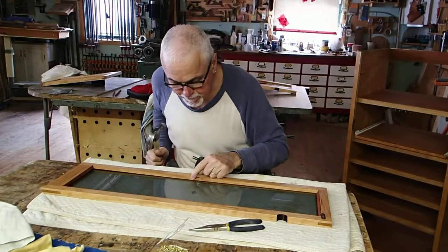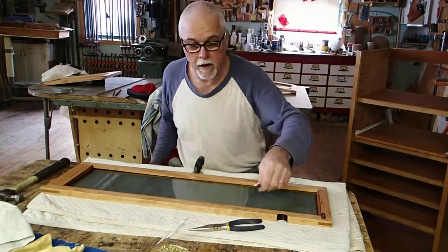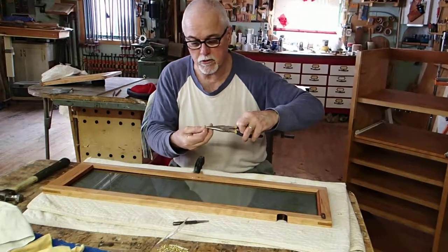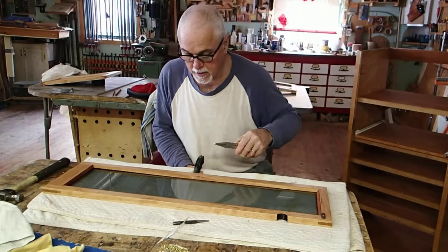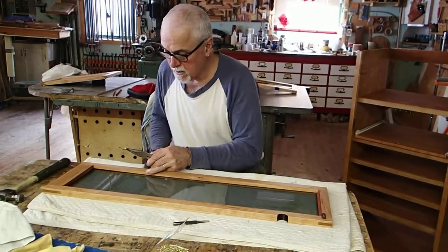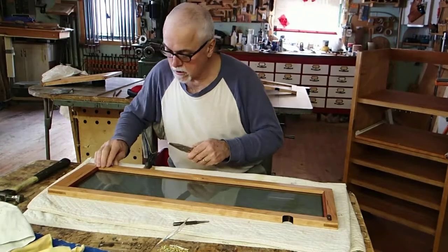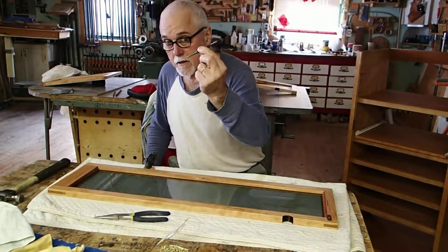And there you have it. She's set. I've got to do that a lot of times per door, and you hope you do it right. Two tricks: it helps to start them with a pair of needle-nose pliers to hold them, just to get them started. And it also helps to put this clamp directly behind where you're nailing, because this door is just laying here on a padded cover so it doesn't mar the finish. Those two things are a big help — and the nail set.